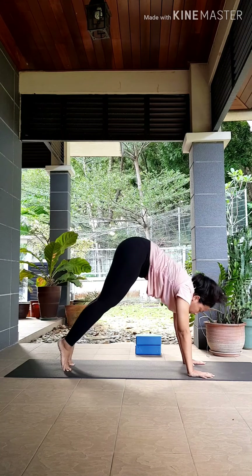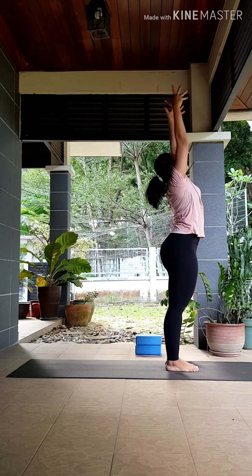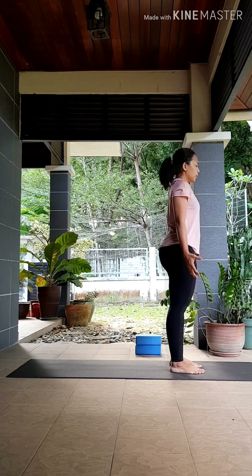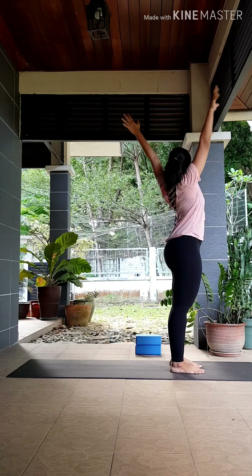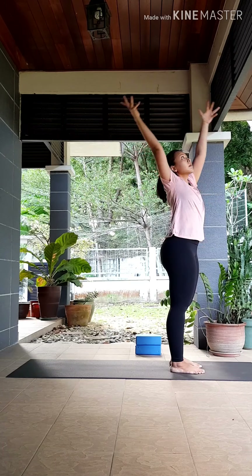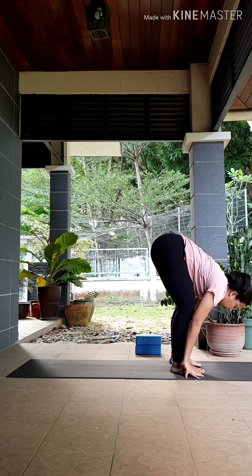Inhale, look forward. Exhale, step, hop, or walk your feet to the front. Inhale to lengthen, exhale fold deeper. Inhale, reach your hands up, body up. Exhale, hands to your heart center, and to tadasana. Let's prepare for the other side. Grounding your feet down, inhale, sweep your hands up. Exhale, twist to the left — one hand to the back, one hand to the front. Inhale, center. Exhale, twist to the right. Inhale, reach your hands up. Exhale, swan dive down. Inhale to lengthen your spine, exhale, step that left leg to the back into your low lunge, knee down.